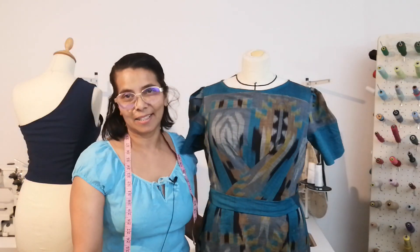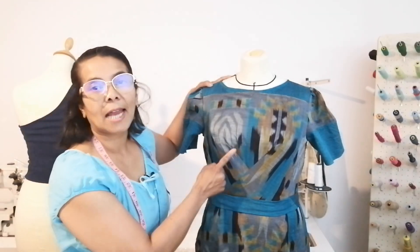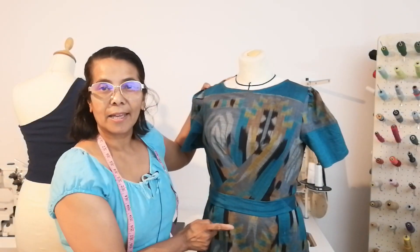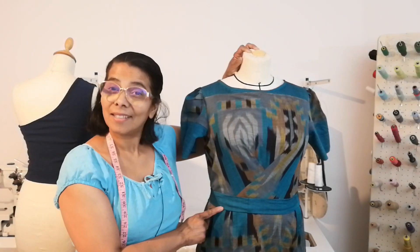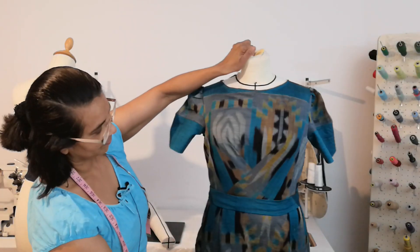Hello, welcome to my channel, Learn It To Do It. Today I'm going to show you how to make this dress. I made it using dart manipulation, and also this dress I made for my upcycling project with table cloth. Let's see how it looks — let's start now.